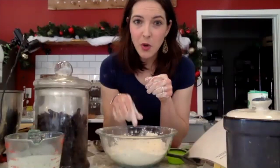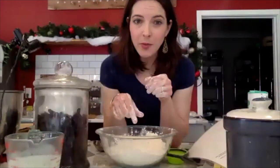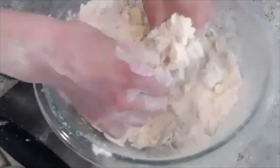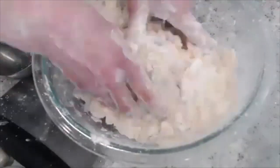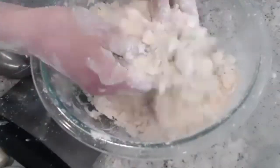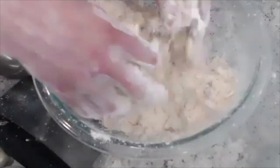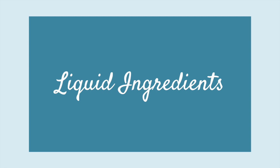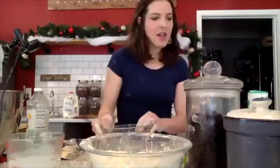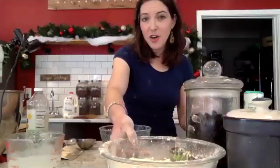We're adding our butter next. Grab your butter from the freezer or fridge and work it in with your hands, breaking it into little pea-size pieces. Once you've worked in the butter, you're welcome to throw the entire bowl in the fridge to keep it nice and cold, or leave it out if you work pretty fast. For the liquid ingredients, the only ones we have are extracts, eggs, and milk.